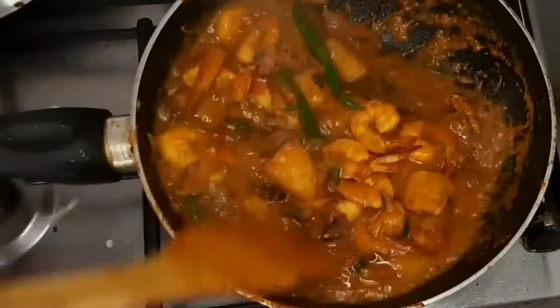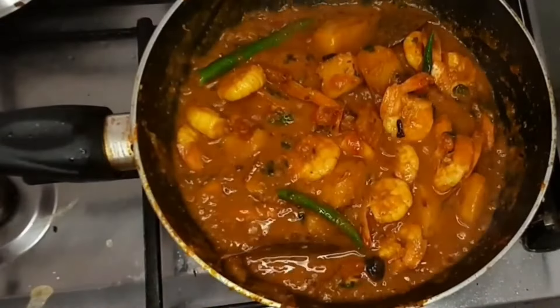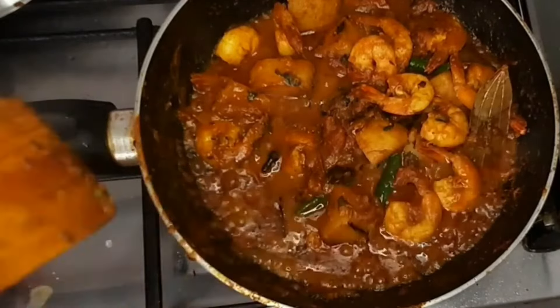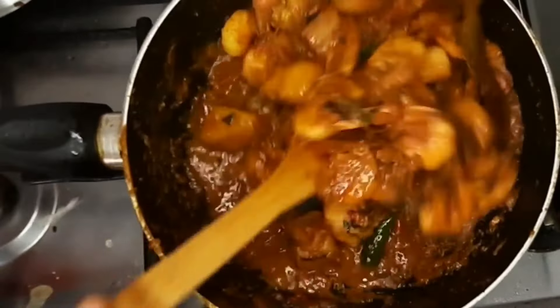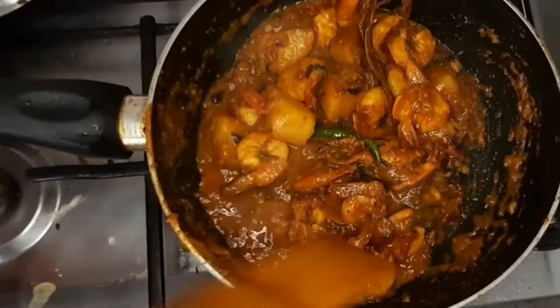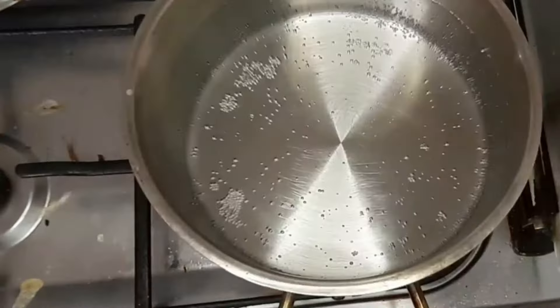Put the oven to medium to high flame. Put a little bit of water in the oven. Then it's melted so it will be turned into a little bit. Now we will turn off the gas flame.